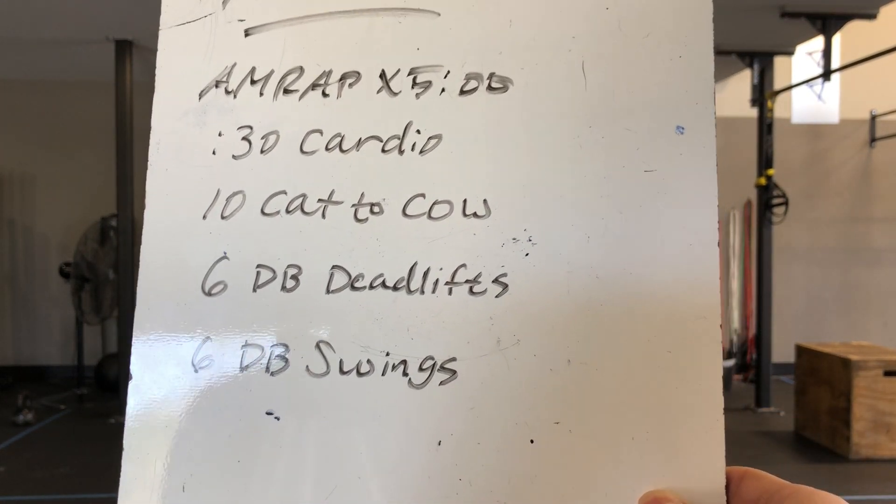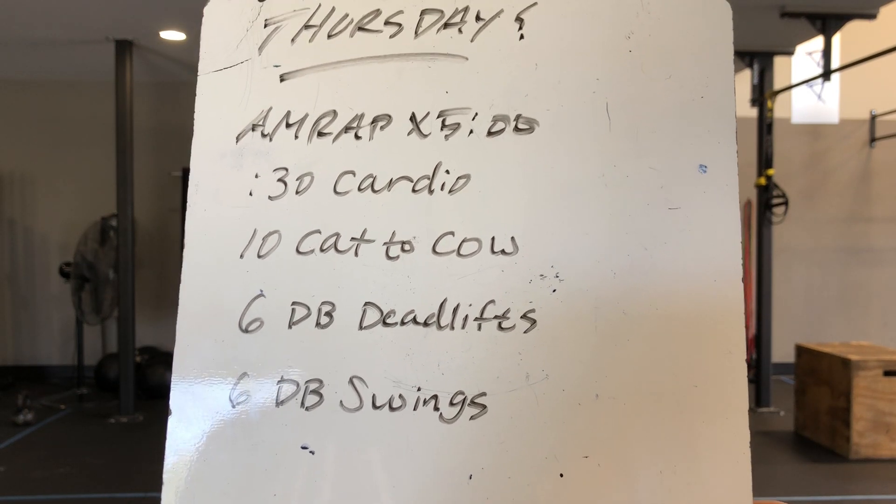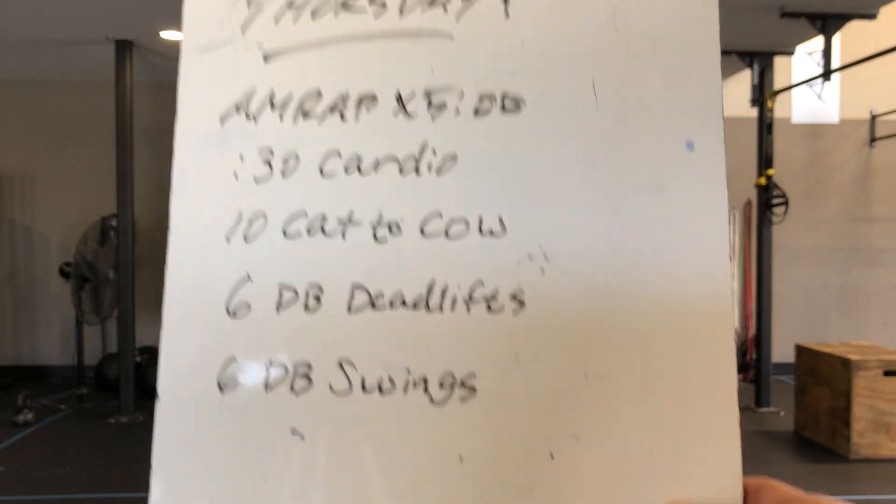30 seconds of a cardio choice — we'll show those in just a second. We have 10 cat to cow, that'll be five each direction, so a soft count there. Six dumbbell deadlifts and six dumbbell swings, we'll make it happen.